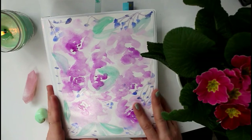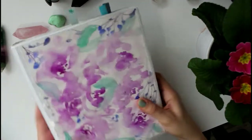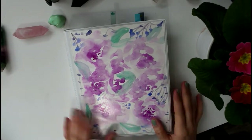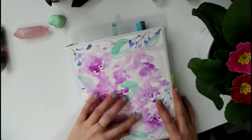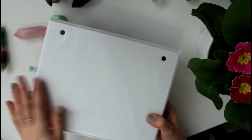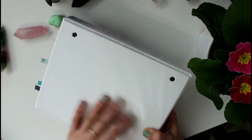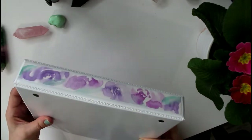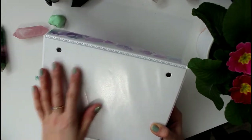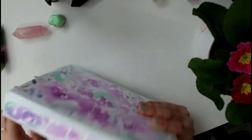First things first — my planner is a half-letter size binder I got from Staples. They come in black or white and have a clear cover, so I did this loose floral watercolor painting and slipped it in. I have it on the spine as well. I spilled coffee all over my planner, so the cover got wrecked, and I bought a new binder since the other one was beat up from last year. I'll show you in a video when I redo the back — it's on 90-pound watercolor paper.